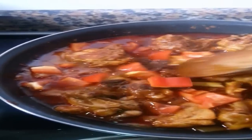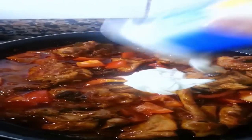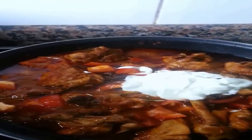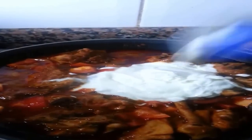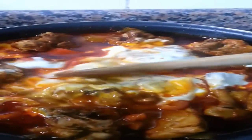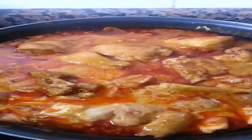Now throw in the Greek yogurt and stir it in gently. Now add the coriander — it's always best if you can get it fresh.